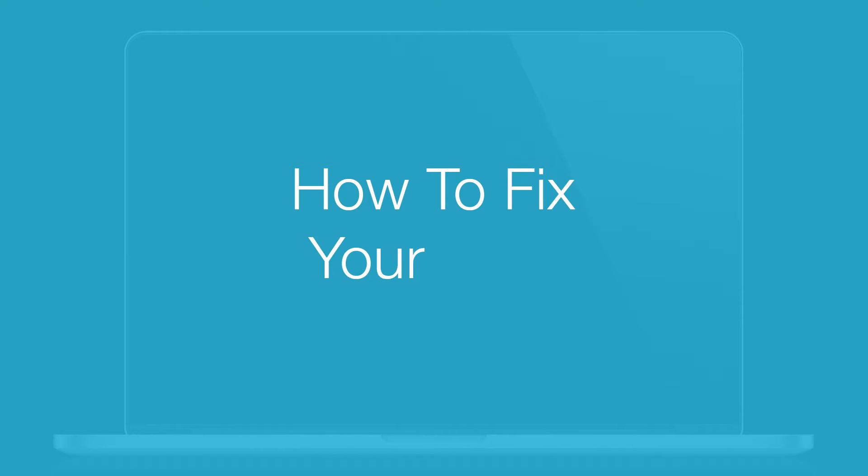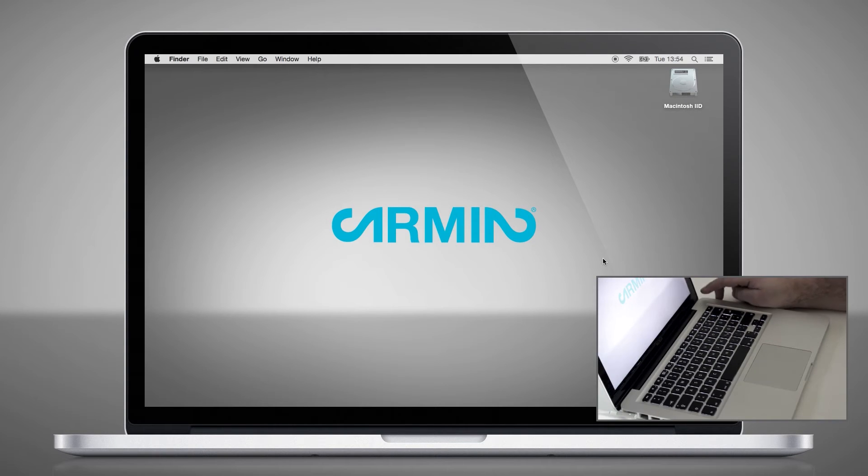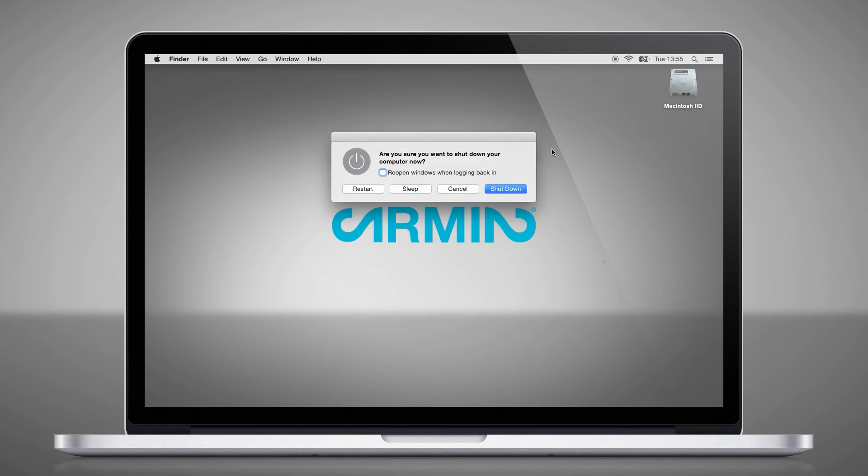How to fix your OSX. With the release of Yosemite, Apple has also changed the function of the power button. Back in the days when you were in a hurry, you just had to short tap the power button and press Enter to shut down your Mac.